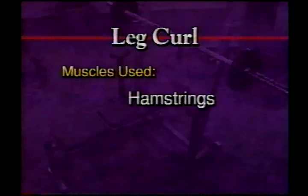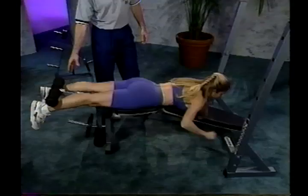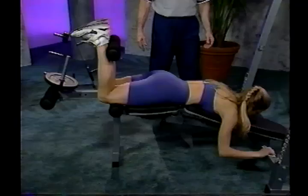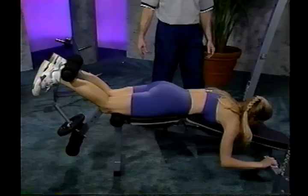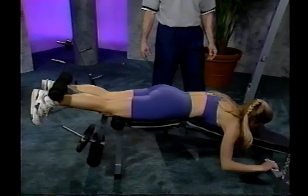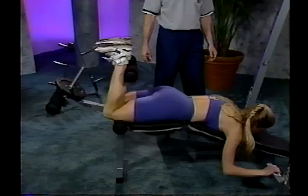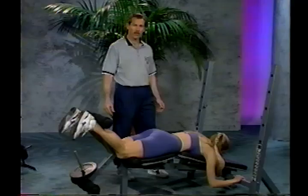The next exercise is the leg curl. With the bench in the decline position and using the leg developer, lie on the bench facing down. Position the knees over the first roller and the ankles under the top roller. Grab the top of the bench to support yourself. Curl the heels up to the upper thigh, squeeze at the top, and exhale on the way down. It should be a nice, slow, controlled motion — don't go down too fast. Make sure not to raise the hips up off the bench during this exercise. I recommend doing reps of 8 to 12. Don't bounce the weight at the bottom and use a full range of motion.